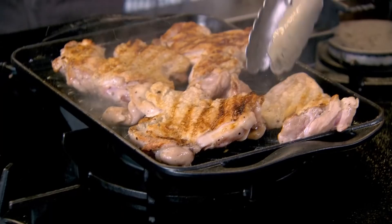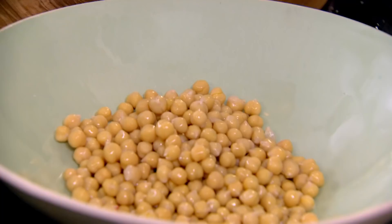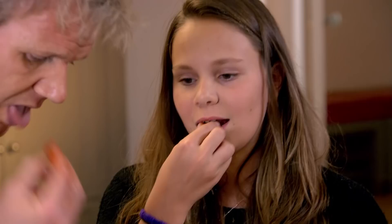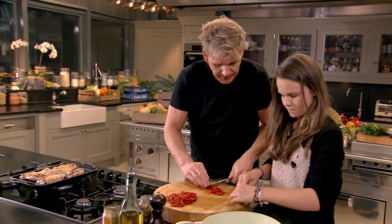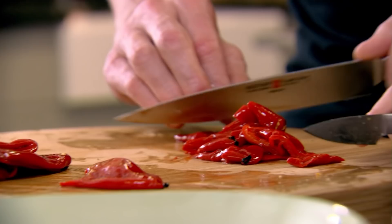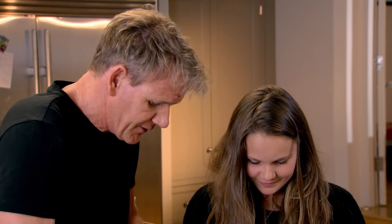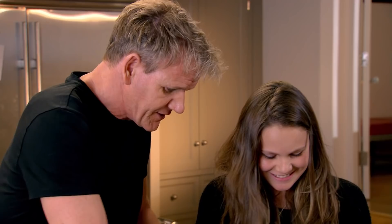Now look at that chicken — beautiful, nice and crispy. Turn the gas down and leave that chicken to griddle. For the chickpeas, we've got piquillo peppers — roasted smoked Spanish peppers. Slice them in half — they're small piquillo peppers, a bit sweeter. Watch your fingers — tuck them in, three finger rule. You're fast — in fact you're faster than Jack. Don't tell him, it'll get him upset.